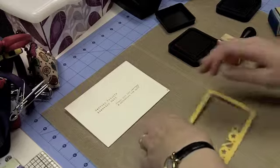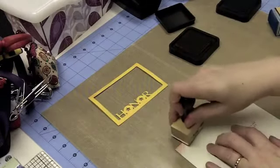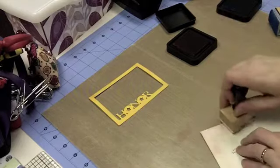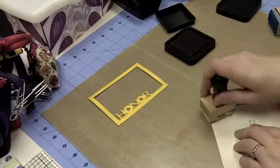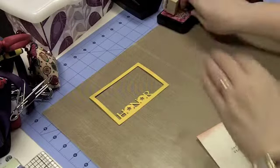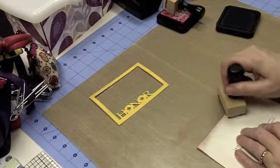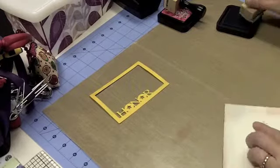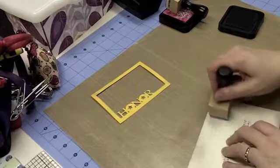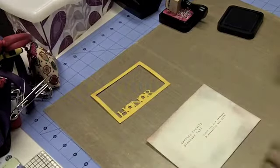Now we're going to move to the envelope. We're going to use the same colors and just distress the edges — I'm coming in quite a ways. I wanted to use the cream colored envelopes because that's the color I used on the card base that's going in here, but I wanted to make it just a little more interesting. I'm blending those two colors together — the Faded Jeans and the Fired Brick — and there we have it.